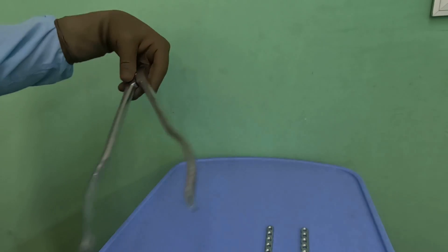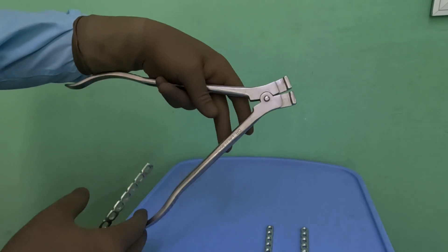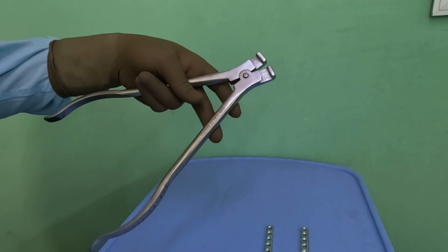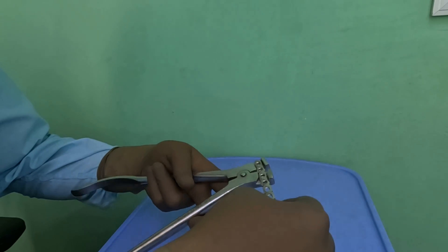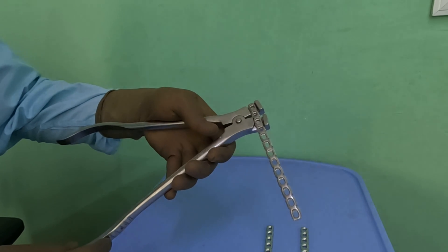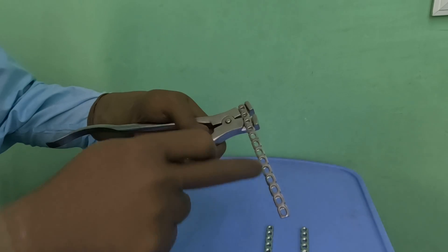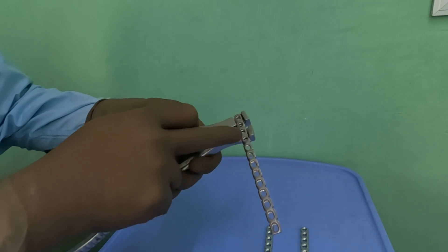Let us take the anterior plate and show you how we normally do the bending. This is the side bender or C bender — a very simple one. You also have more sophisticated ones which offer side bending as well as bending in different directions. We hold the plate at the edge where you want to start bending, typically at the anterior part where the pubic bone starts. The simple rule is that these plates are invariably J plates.